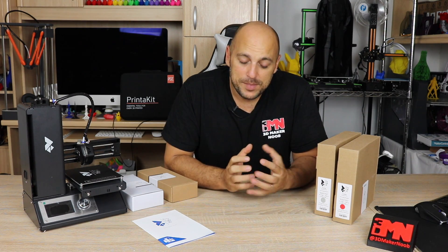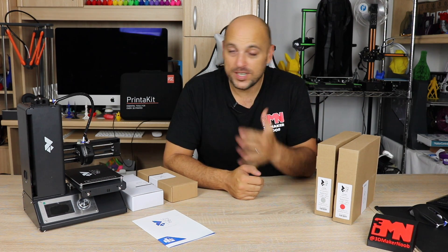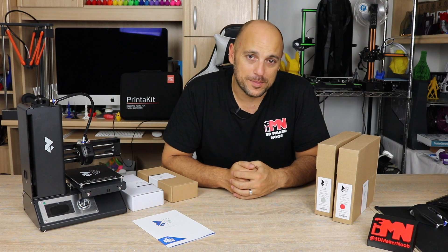Profab 3D have been extremely kind and generous to offer one of their 3D printers in order for me to do this series. For those of you unaware, Profab 3D is a Bulgarian company who specializes in printing services, resale of printers and filaments. I am extremely happy to be working with them on this project.